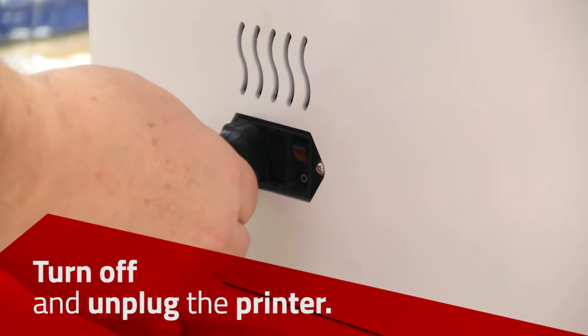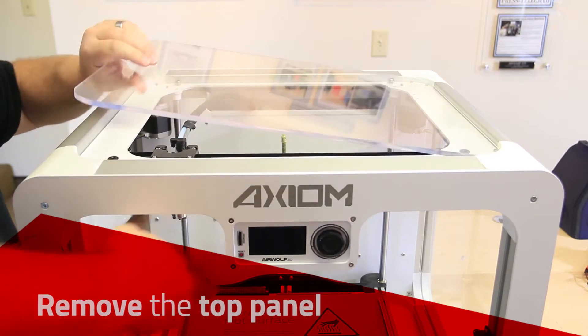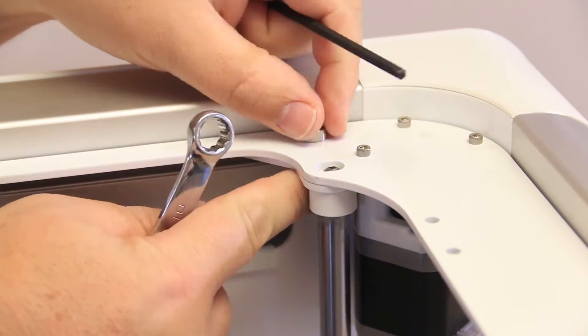Turn the printer off and unplug the power cable. Remove the top acrylic panel. Remove the 4 large head screws from the top of the ERC.